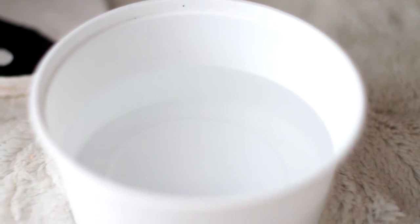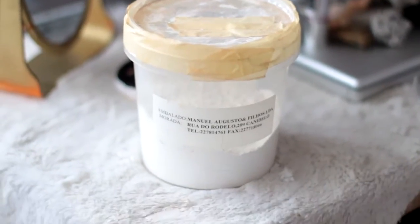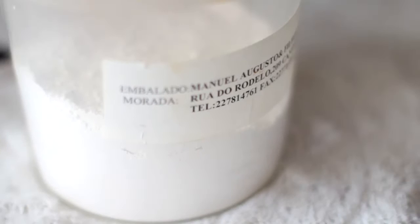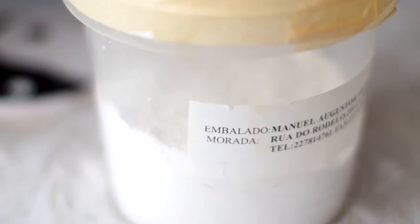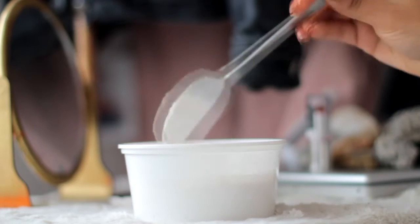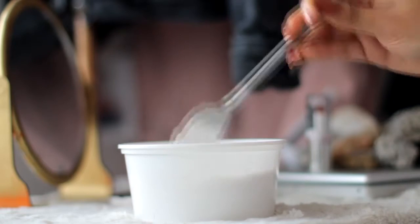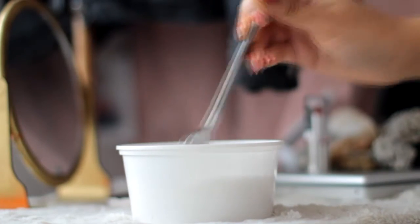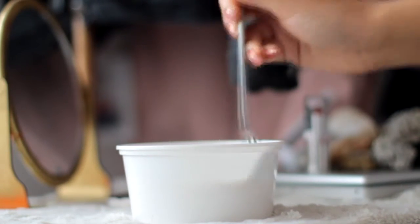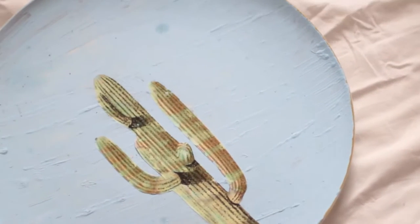For the first DIY, you're going to be needing water and paste that is actually made to cover all the walls, and a spoon of course. You're going to want to mix these two together and create a sort of paste. I added too much water, which is fine because I'm not really trying to get the paste, but if you want to get the paste consistency, don't add as much water as I did. We're going to use this to create a really dried, stone-like effect.